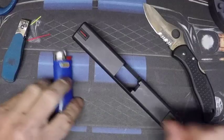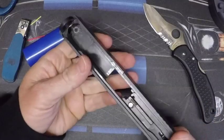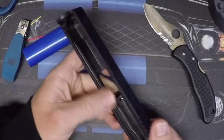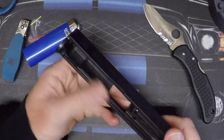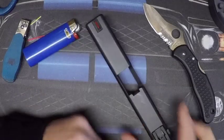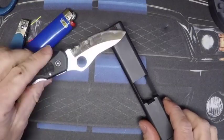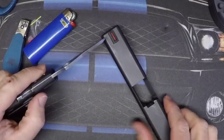What we need to do first is remove our slide from the frame. Remove your slide, take out your barrel and your guide rod recoil spring, then set it on your table. You'll need a razor blade or a sharp knife.